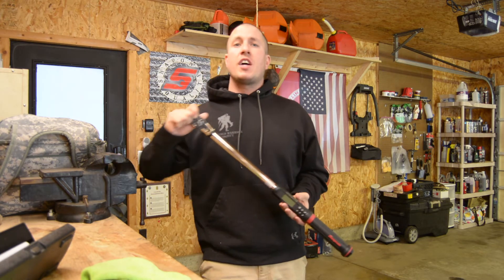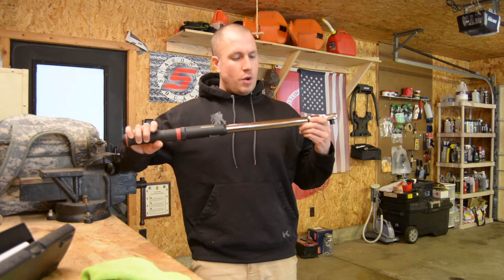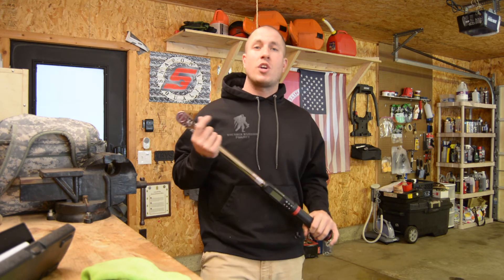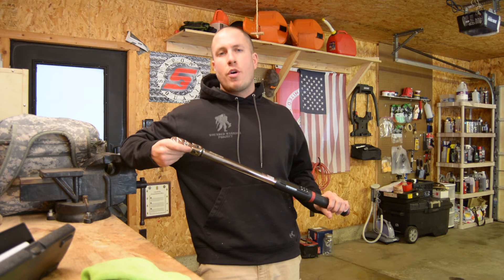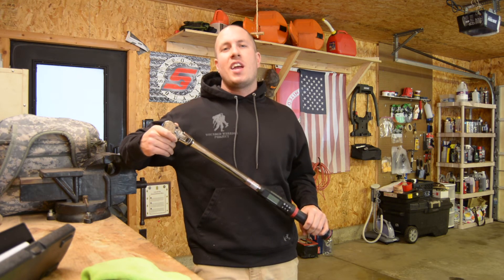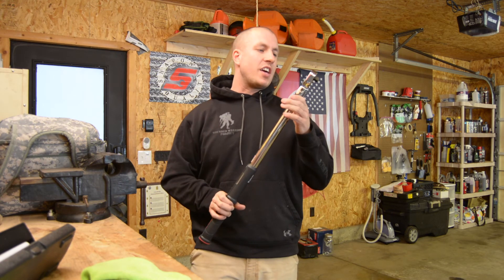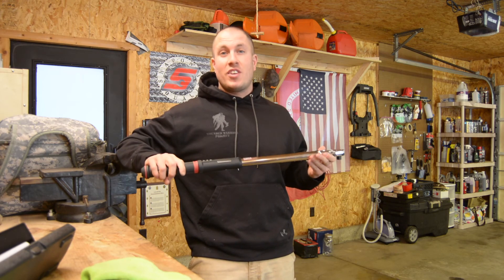If you guys like, go ahead and click subscribe and like my video. I appreciate the help, and I look forward to interacting with you in the comments if you have any questions, comments, or concerns. We'll go over some other videos later about what changes your torque — extensions, crow's feet, and all those kinds of things that I'm sure a lot of people are interested in. See you guys next video.